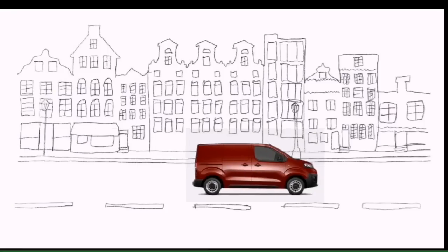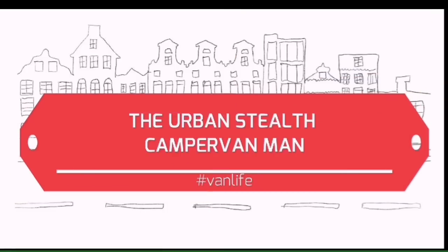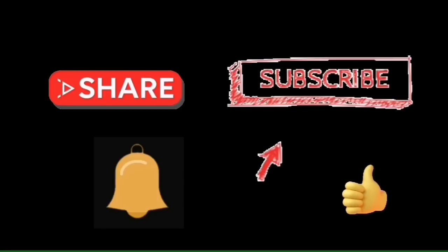The Urban Stilf camera van man — the Conspiracy Free Zone. Hello! I'm on the other side of the garage for a change, while I've been in that sweat box. What I'm going to do is try and get this van ready for winter.